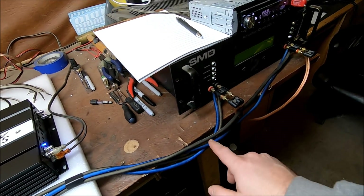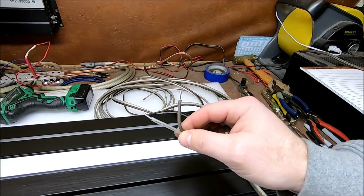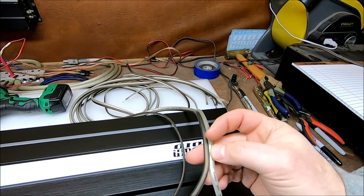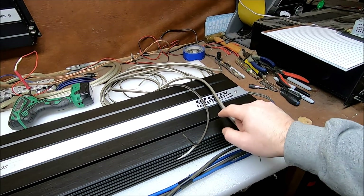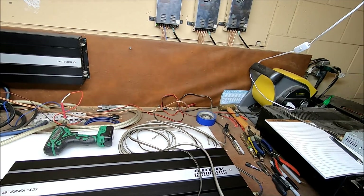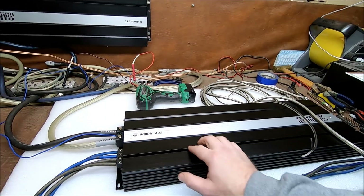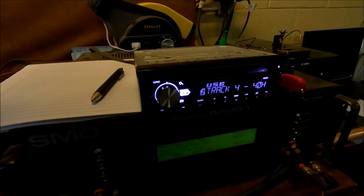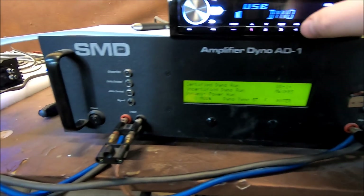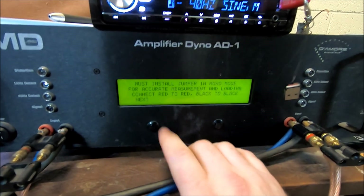We've also got some Sundown Audio wire — 16 gauge and 12 gauge. So we're going to do tests with the 8 gauge, the 12 gauge, and the 16 gauge to see what kind of difference wire size makes on the power output of this SCV 4000. Everything's already set up and wired up. We're going to do an uncertified mono run.